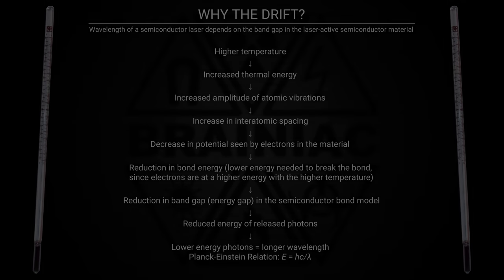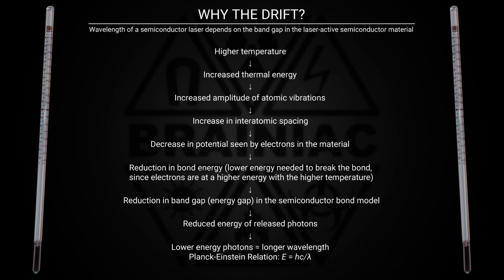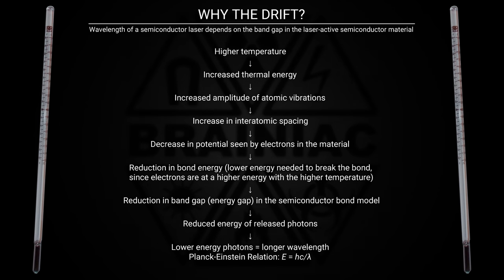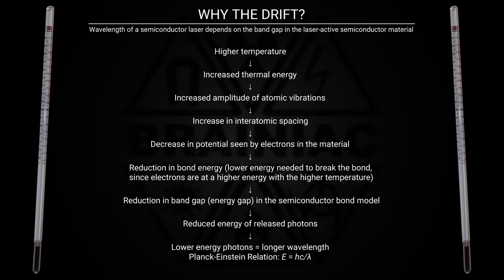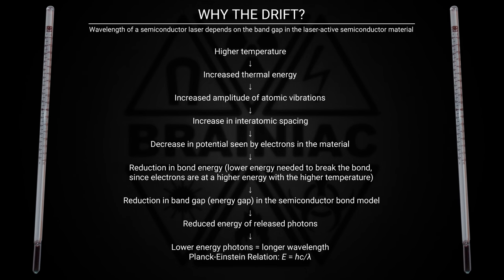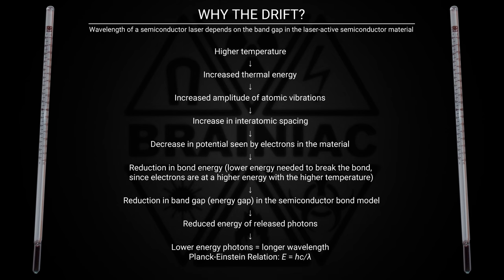But why does the drift in wavelength happen? It basically boils down to materials expanding when heated. This expansion also changes the interatomic distances, making it easier for the electrons to break bonds. The lower energy needed produces light photons of lower energy, and photons of lower energy have longer wavelength.